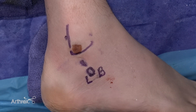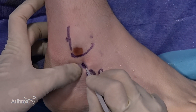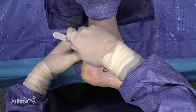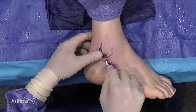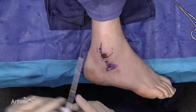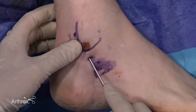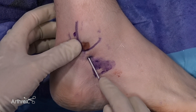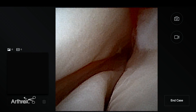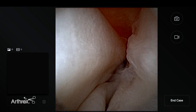I use 2 portals for this purpose. I mark also the proximal portal. Use a hemostat to allow the opening of the fascia, allowing us to put the camera in easier. Now use a blunt cannula for this purpose. When we insert, I palpate the cannula passing to the back of the lateral malleolus in case we have a bone spur at the tip of the fibula or deformity at the tip of the fibula.